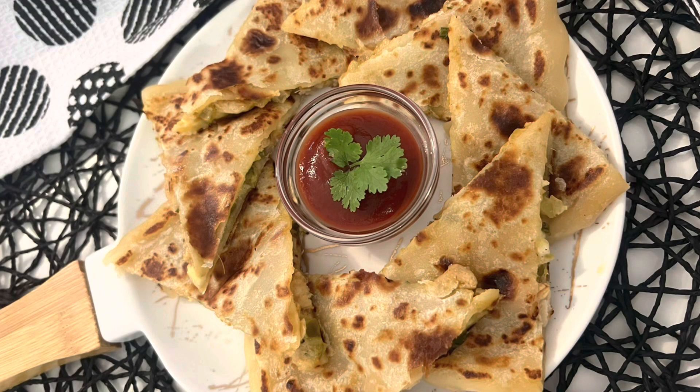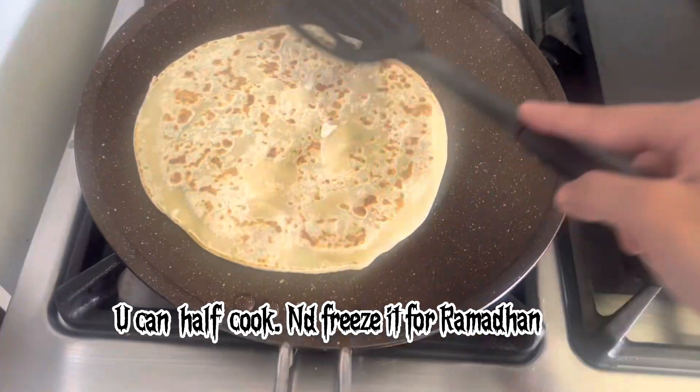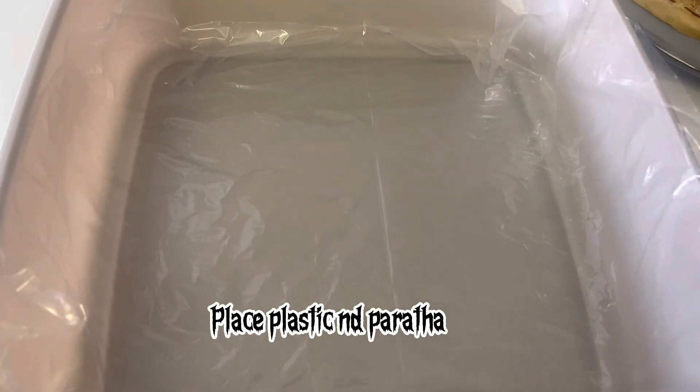I'll show you some tips for storing paratha. You can half-cook it and freeze it for Ramadan. First place a plastic sheet, put the paratha on it, then place another plastic sheet and paratha on top.